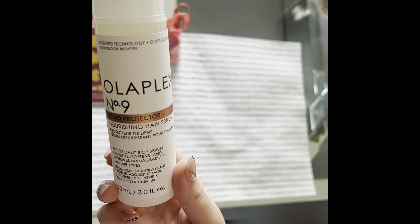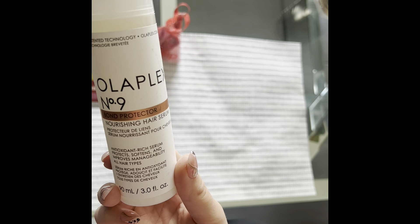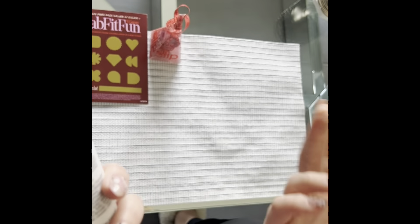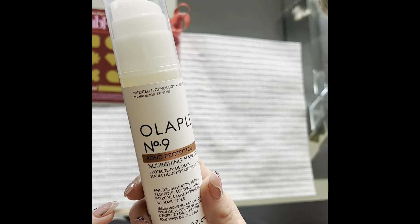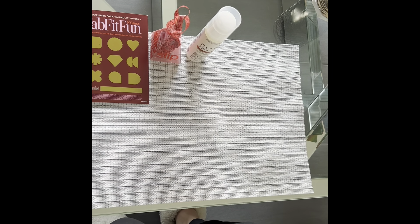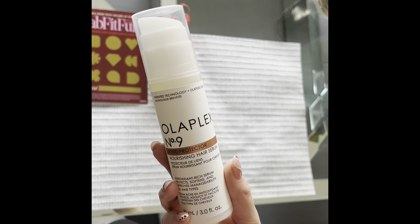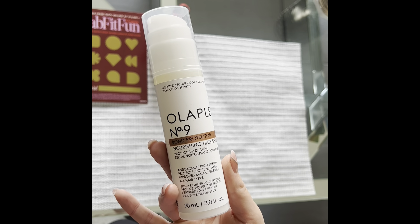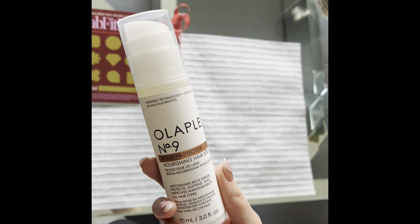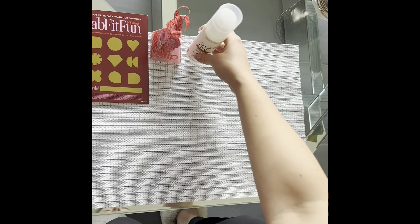Next thing I chose is this Olaplex Number 9 Bond Protector Nourishing Hair Serum — an antioxidant-rich serum that protects, softens, and improves manageability of all hair types. I'm obsessed with hair products; I have long, thick, wavy hair so I always need them. To be honest, I tried the Olaplex leave-in masks and there are other things I like better because my hair is so dry, but this says nourishing hair serum, so I wonder if it'll be good for dry hair — that's why I was really excited about it.